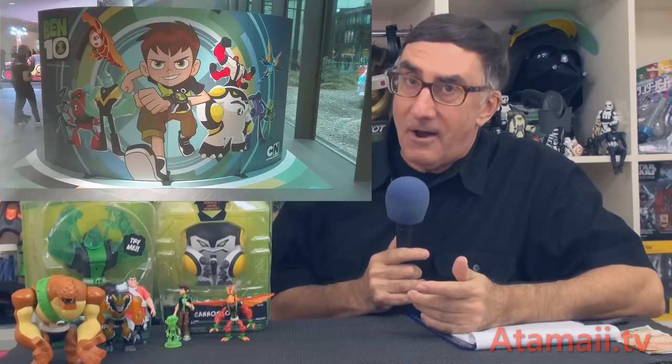Hey everybody, I'm Stu Carter from Atomaii TV and Ben10toys.net. Stand by for some breaking Ben 10 toy news. Playmates Toys is making the toys for the Ben 10 reboot show, supposed to be coming out this fall. We've been placing them under surveillance and had information coming out bit by bit. Now the New York Toy Fair is underway, and yesterday I did a report on some updates about the Omnitrix.